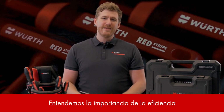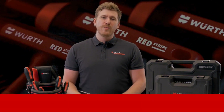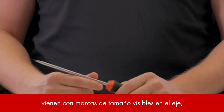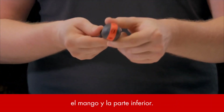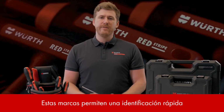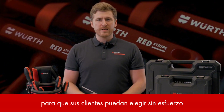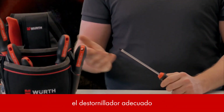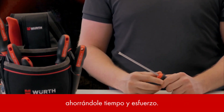We understand the importance of efficiency in the work of our end customers, which is why Redstripe screwdrivers come with visible size markings on the shaft, the handle and bottom. These markings enable quick identification no matter how the tools are stored, so your customers can effortlessly pick the right screwdriver from the tool bag, pouch or hanger, saving them valuable time and effort.